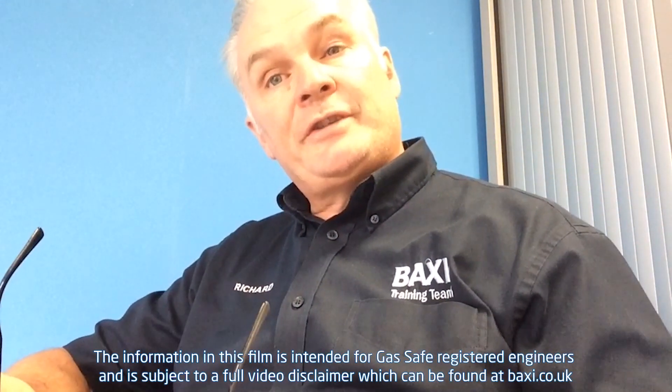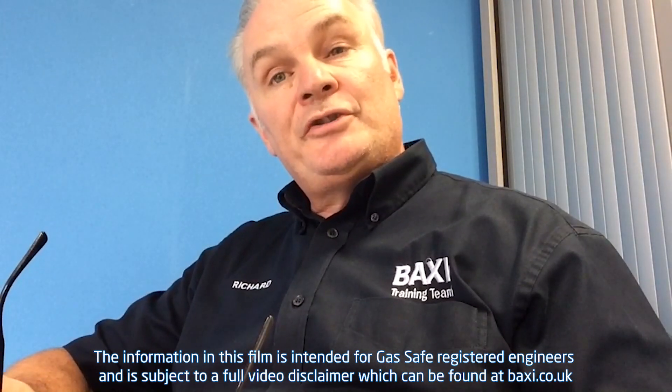Oh hi, I'm Richard Green. Welcome to Baxi Training Centre Warrington. More Training Tuesday tips coming up.